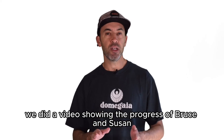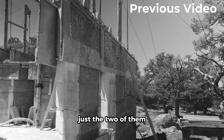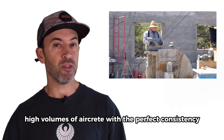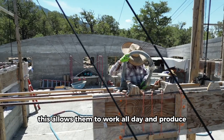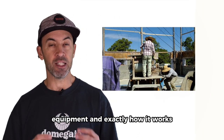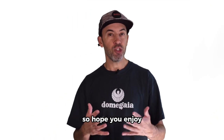Hey guys, last week we did a video showing the progress of Bruce and Susan building their own house, just the two of them, with 12-inch thick straight walls. They developed their own aircrete machine which allows them to produce high volumes of aircrete with the perfect consistency. This allows them to work all day and produce a lot of batches of aircrete. Today we have a special treat: a detailed view of their machinery and equipment and exactly how it works and how their whole process flows. So I hope you enjoy.